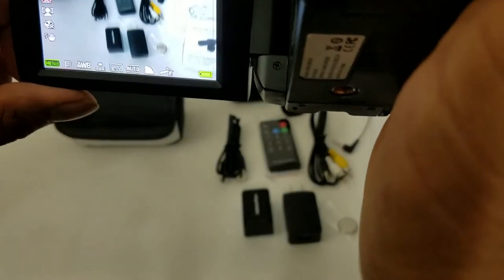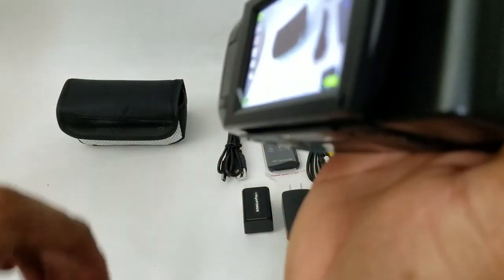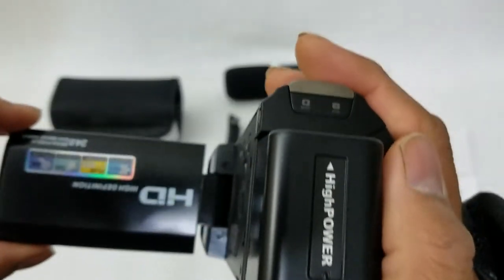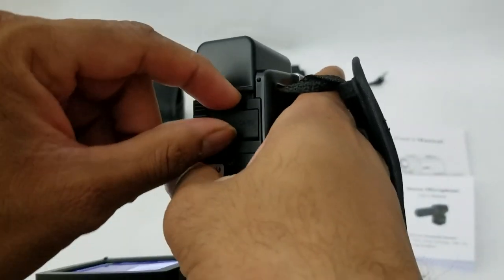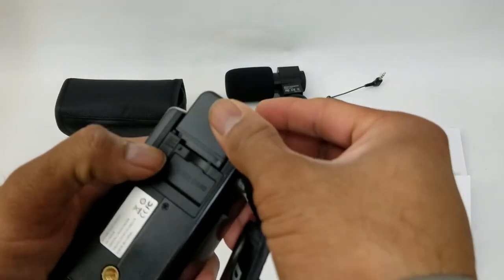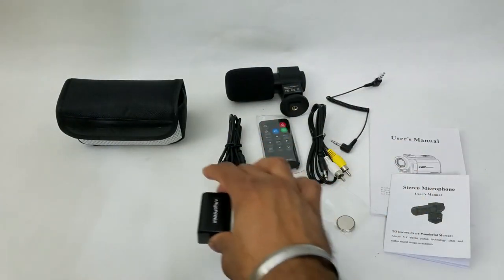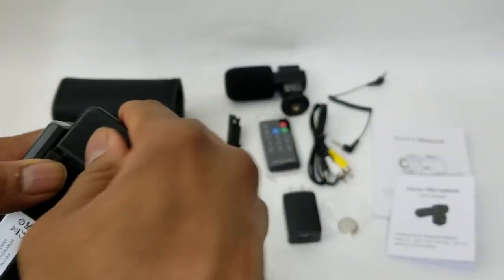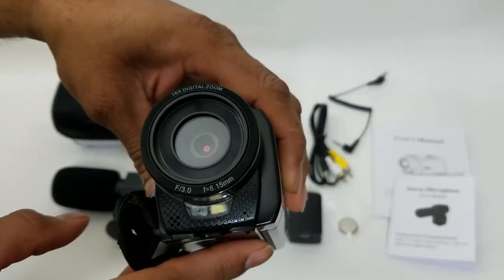Let's close it up, plug it in — goes right through and it's powered on. The screen does fold forward, so if you're conducting an interview you can see if your subject is in focus, as well as the recording options. It uses an SD card that goes in right here, and to eject the battery just push it out. Remove the old one, plug in the new one, and voila — you're ready to go.